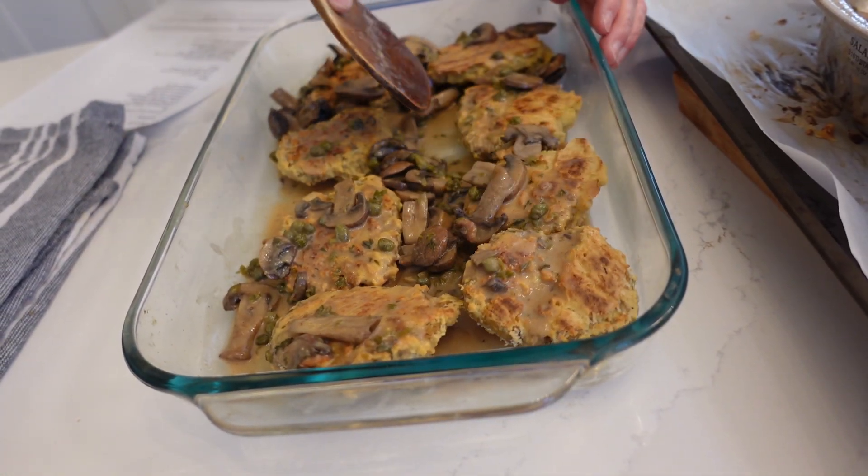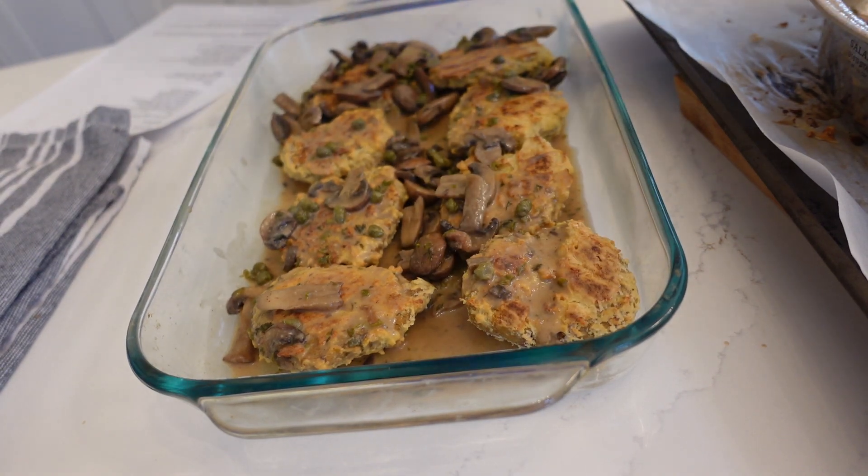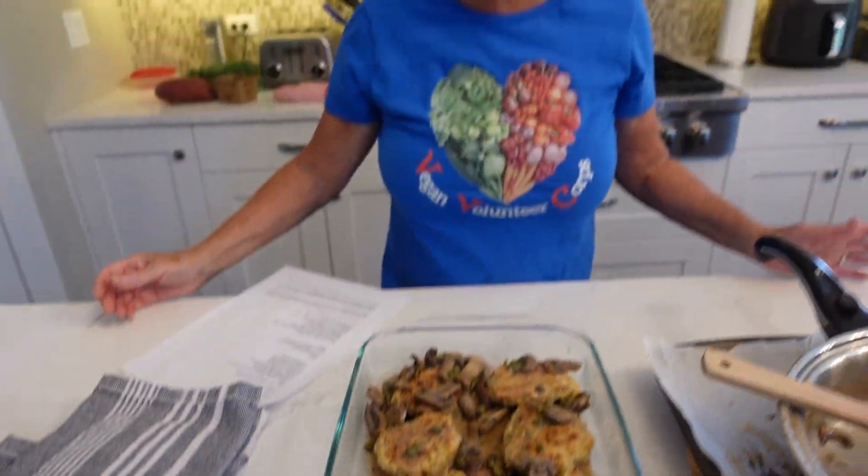I'll put some foil on it to cover it. And when you're ready to eat it, stick it in the oven until it warms up. You don't want to get it too hot — maybe 350 for about 10 to 15 minutes. And there it is: your own seitan chickpea piccata.